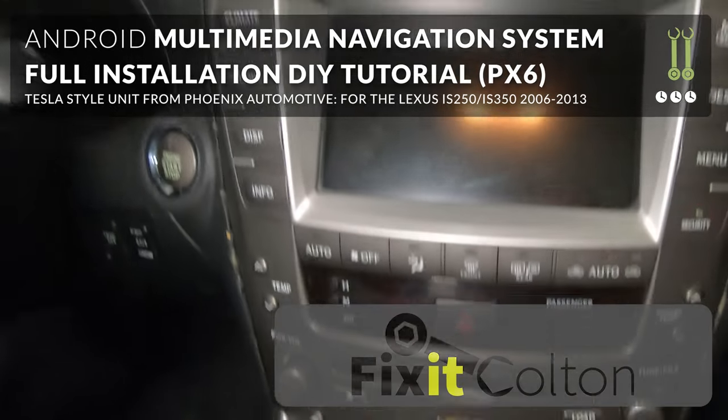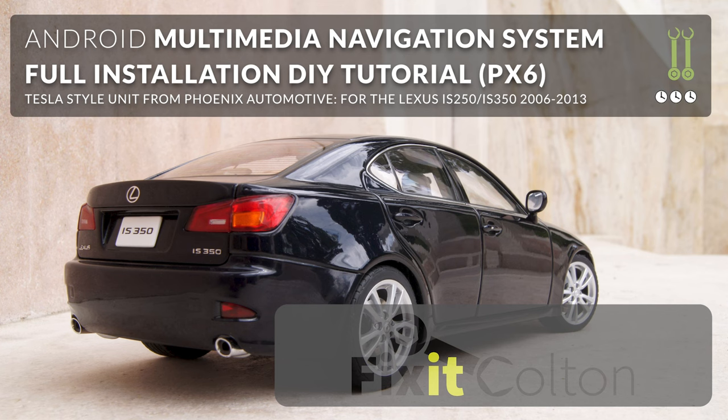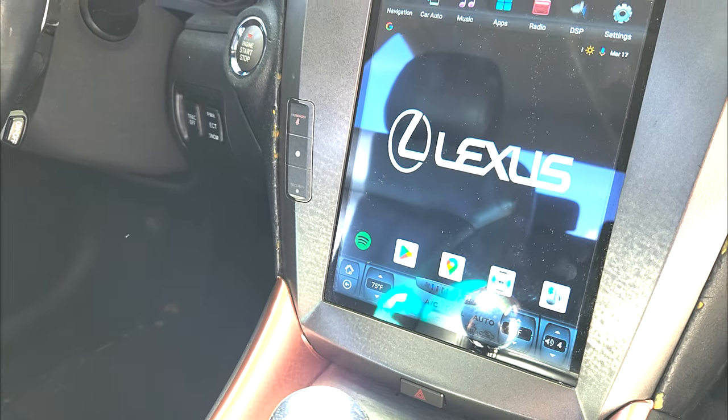Hey everyone! Today I am working on a Lexus IS250. This should cover the model years 2006 to 2012. It should also cover the IS350. I'm going to transform this into this.